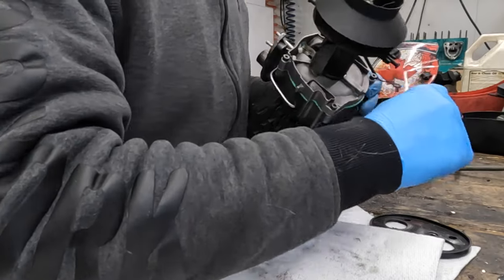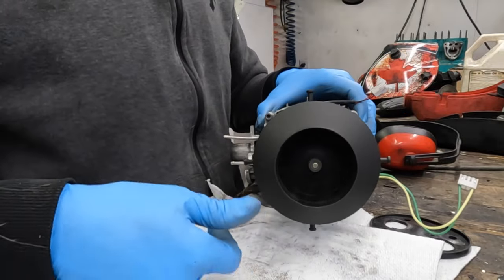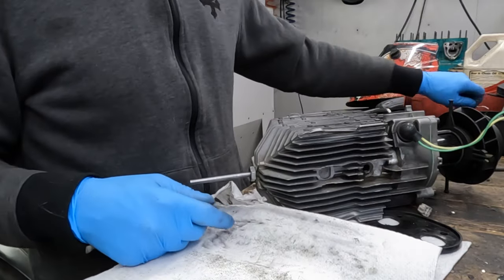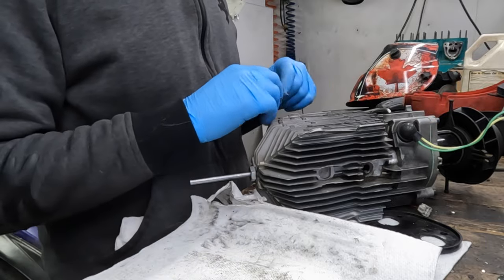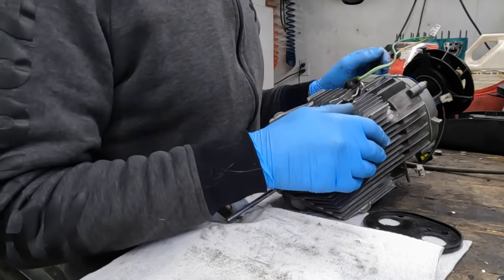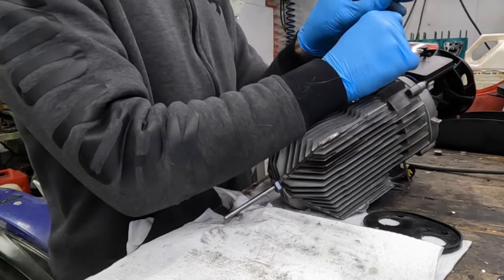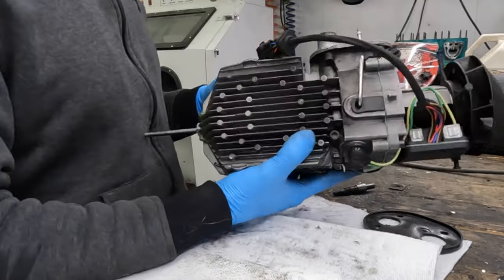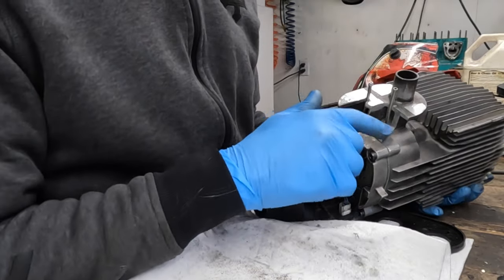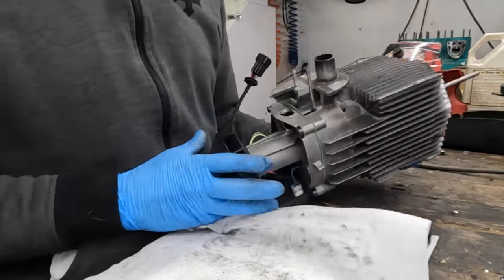Let's see if anything rubs now that we have the fan tightened in place. No rubbage. Now we need to put on the heat sensor. We also need to plug the hole here. Now we just need to install the ECU. And I think we're ready to mount it in the case. I'm going to need to seal up around this hole, otherwise the combustion air will just leak out.